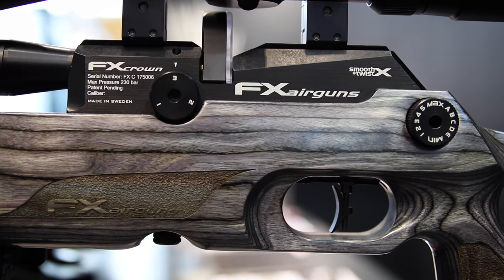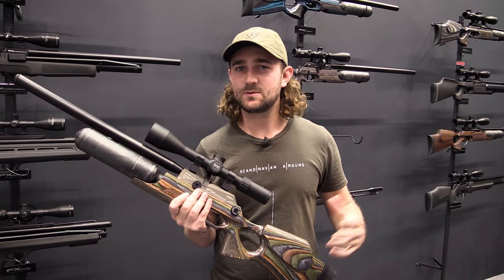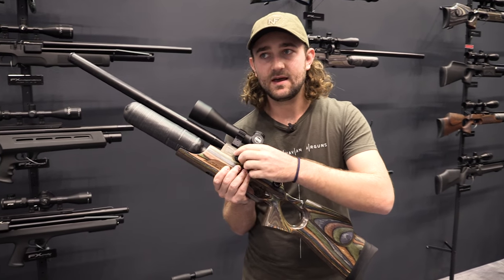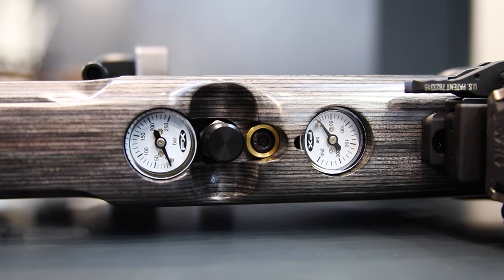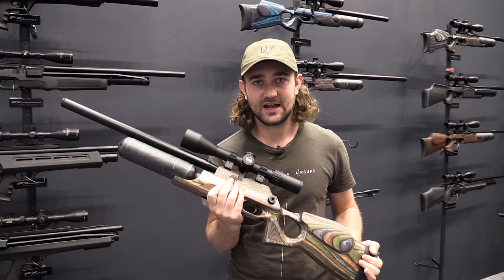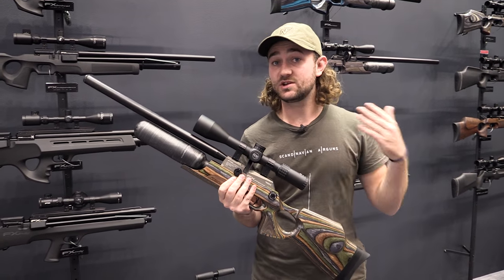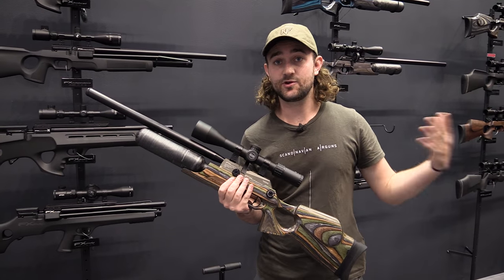I'm a fiddler — I love to play around with different settings, experiment, and get the best accuracy out of my gun. You couldn't really do that with the Royale, but the Impact you could. So on this gun you get the multiple power adjustments, the hammer spring adjustment, the transfer port adjustment, and two pressure gauges with a regulator that's adjustable from the outside. For example, if I want a .22 caliber air gun set at a reg pressure of maybe 110 or 120 bar shooting well with 18 grain JSB, and I want to switch to a heavier pellet, I can turn the reg pressure up and play around with the settings — I couldn't do that with the Royale but I can with this gun.